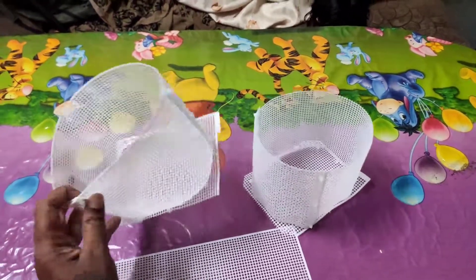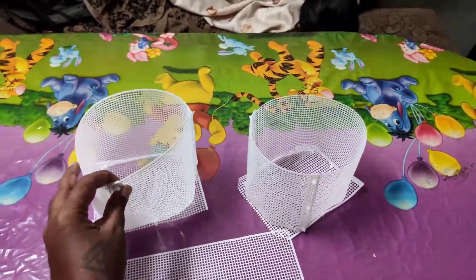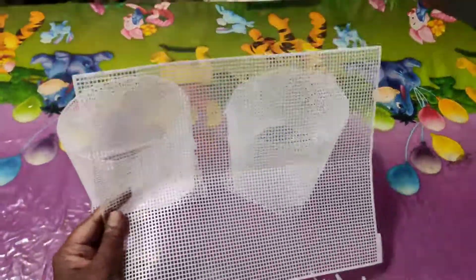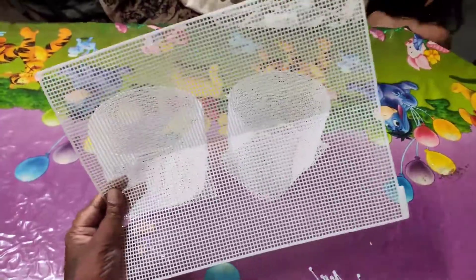We are going to take a look at the breeding case. We can use this breeding net. It's called the fishing net. It's called the purse net.